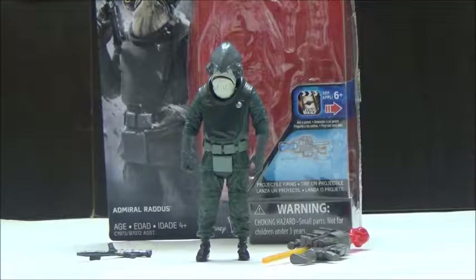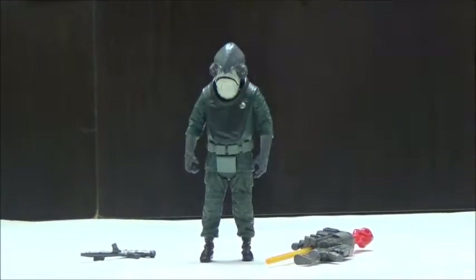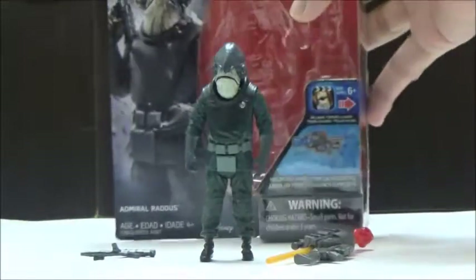So it's really nice to actually see a figure of this particular character get released. We're going to take a look at the box. The box is the standard 3 3/4 inch basic box style, and there's a picture of Admiral Raddus there. The bio is normal in the back, so it's pretty much standard up to this point.